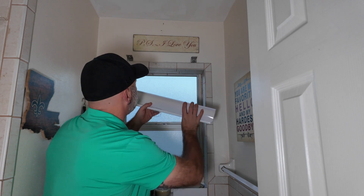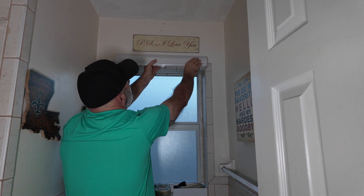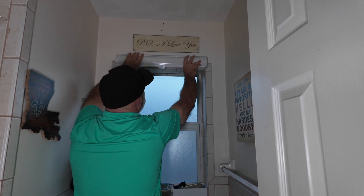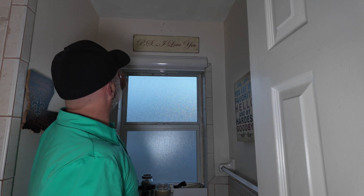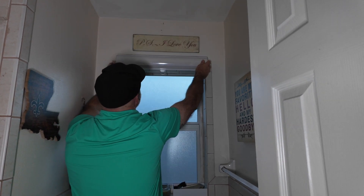Now I'm going to show you how easy it is to put it back up. You just hook the front groove, push it back, the back comes up and clicks in, and it's hooked in just like that. If it was crooked, you can slide it if you need to.